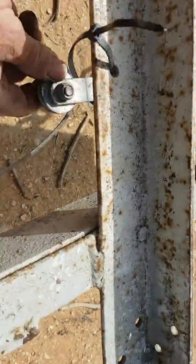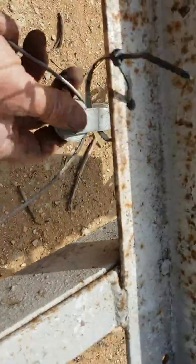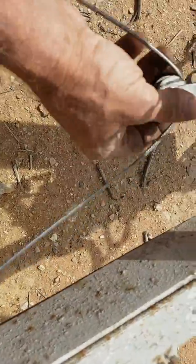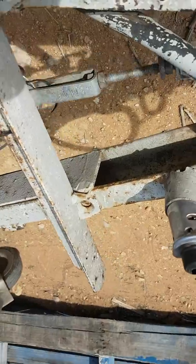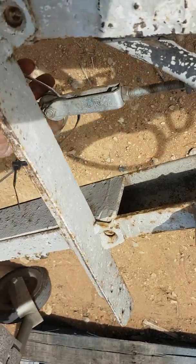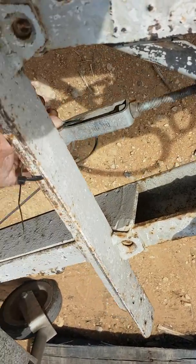We've also tied this pulley up, because what was happening when it was going along the road — even with the brakes fully backed off on the brand new shoes — this was flopping up and down, pulling the brakes on. Because that's got a 300 mil drop on it, so every time we went over a bump the trailer was going bang bang bang.